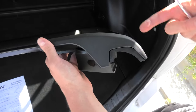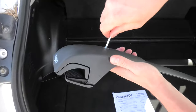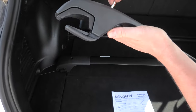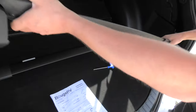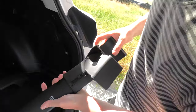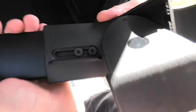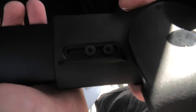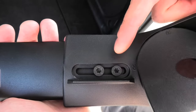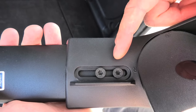This side is ready for the installation. You have to do the same thing on the other side. Also, there are two screws on this side which will allow you to adjust the length of the crossbar. But don't forget to tighten these screws after you do the installation.